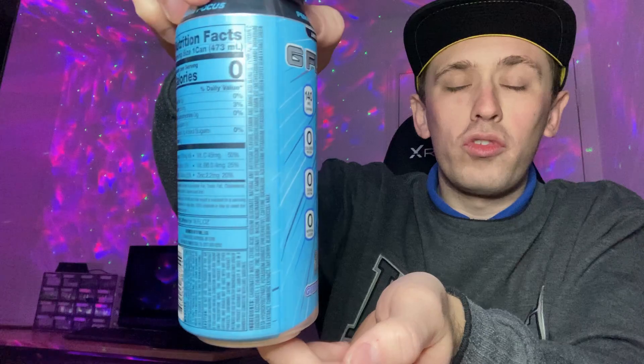There's a G-Fuel logo on the front, nutritional facts on the back, some stats and figures down the side, and of course Ninja himself. The bottom has nothing on it and the top is all standard silver including the pull ring.